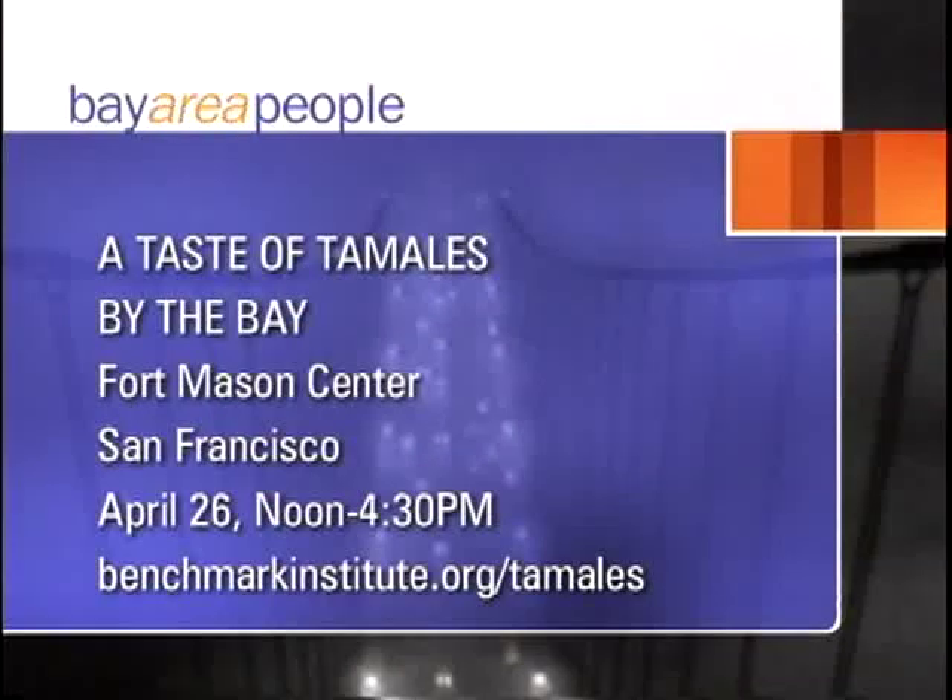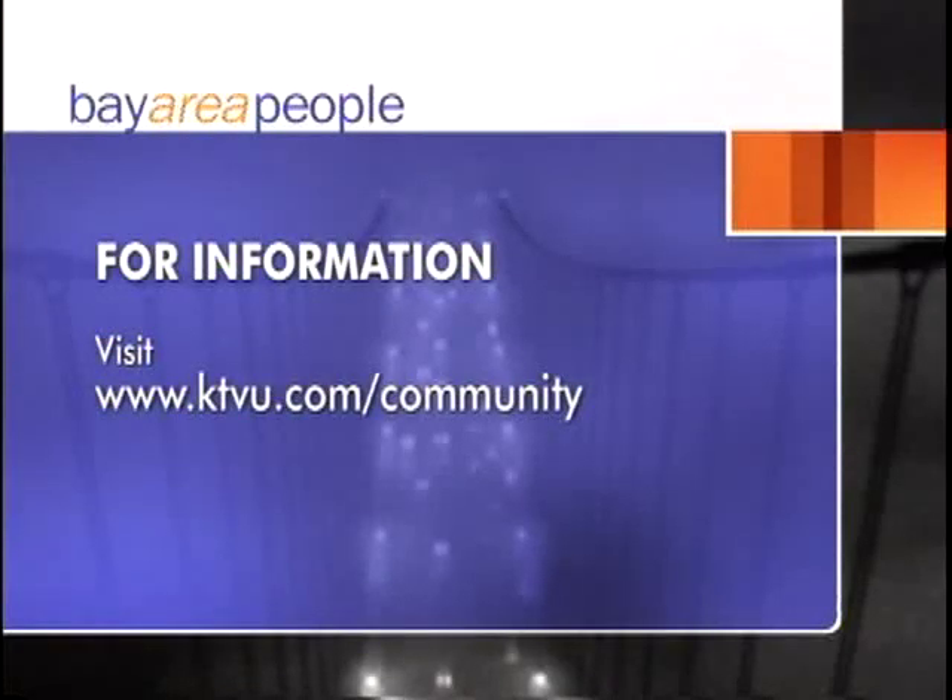The Taste of Tamales by the Bay is a fundraiser for Benchmark Institute, a non-profit that helps other non-profits use the law to help low-income communities, and there will be up to 18 varieties of tamales. The event is at Fort Mason Center in San Francisco on Sunday, April 26th from noon to 4:30 PM. Visit benchmarkinstitute.org/tamales for details, or ktvu.com/community for guest information.